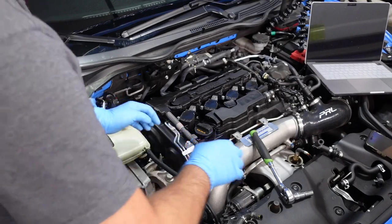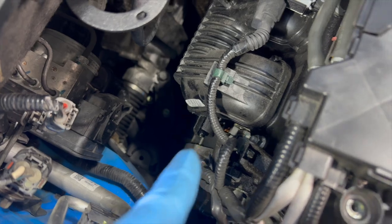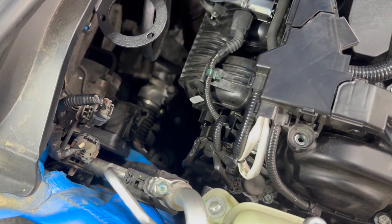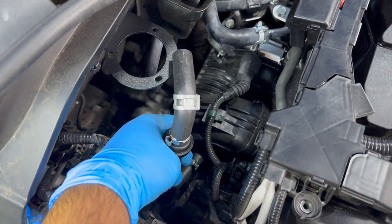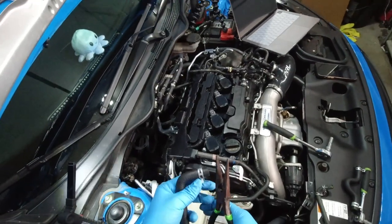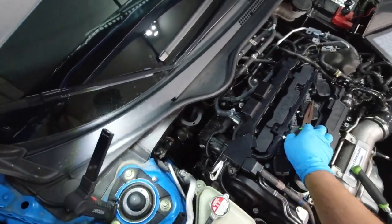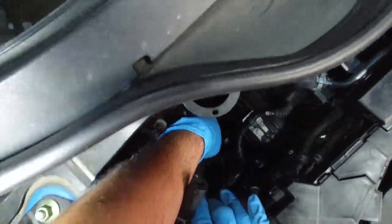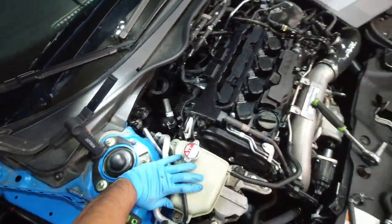The three screws already on top of the catch can — you'll need an Allen key to take them off, because those are what you use to mount the catch can onto the bracket. Grab your bigger hose first. This one connects right where we took off the hose earlier. It goes like that, and then this end connects to the catch can. Slide it all the way down so you won't have a hard time attaching it.